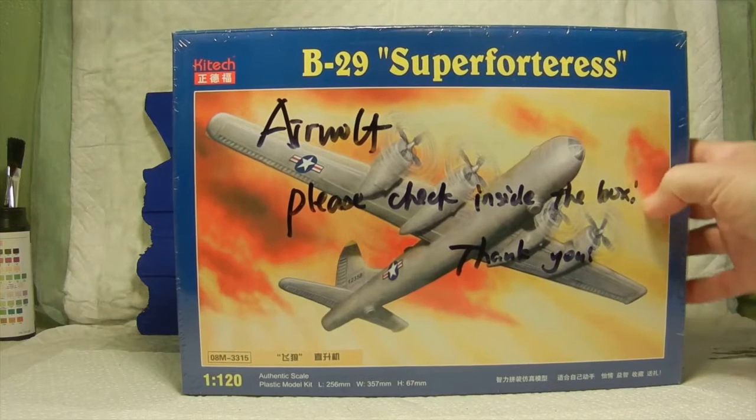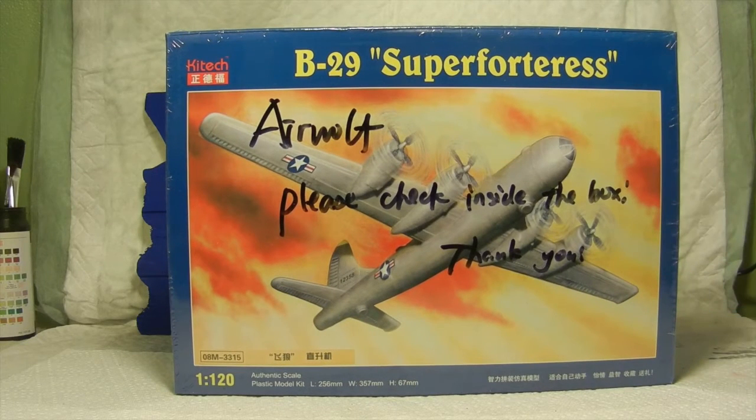Here we have what appears to be a B-29 Super Fortress, but in reality it's actually Airwolf disguised as a B-29 Super Fortress from the company called Kytec. I purchased this a while back and I believe I paid about $10 for it from China, and it got shipped over in about a week or so.